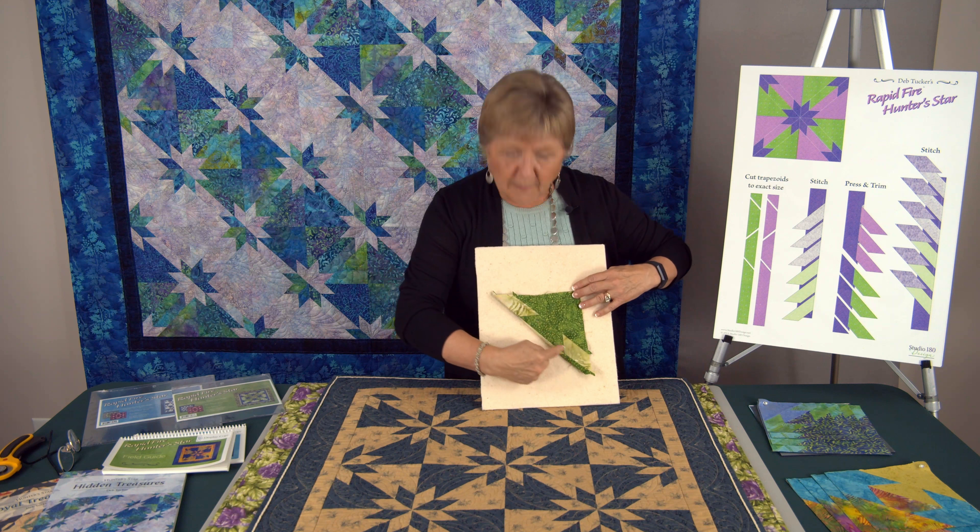In the set of instructions there's a bonus project that talks about making 16 blocks in either the two-color variation — which is the most traditional — the three-color variation where you've got two colors for your triangles and trapezoids and a third color for your diamond points, and also a four-color variation. Once you've made the practice one, I'm sure you'll want to go make a bigger one, and rather than having you figure out all the math yourself, we've created two field guides.